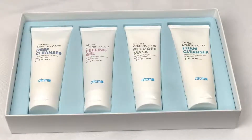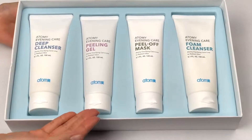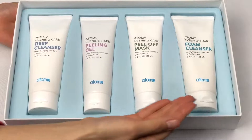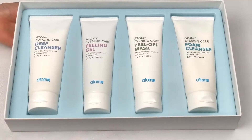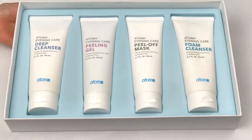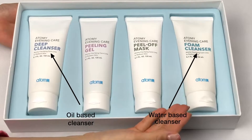Atomy's Evening Care 4-Set comes with Deep Cleanser, Peeling Gel, Peel Off Mask, and Foam Cleanser. Notice how there's two cleansers — that's because Atomy uses the Korean Double Cleansing Method, which involves both an oil-based cleanser as well as a water-based cleanser.